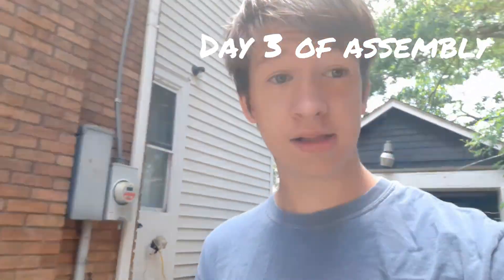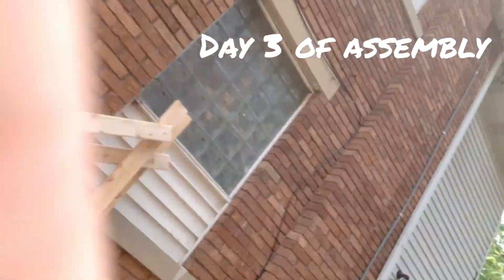Today is the last day of the build. It's been two days since we ran out of screws, but we have screws today. We're going to transfer these to our backyard and start drilling and sawing.